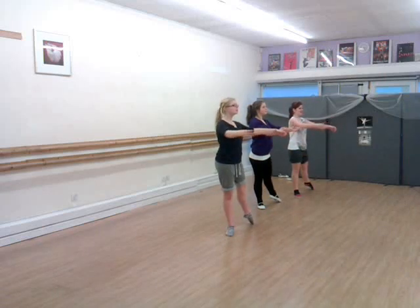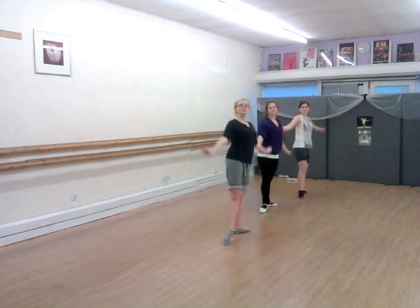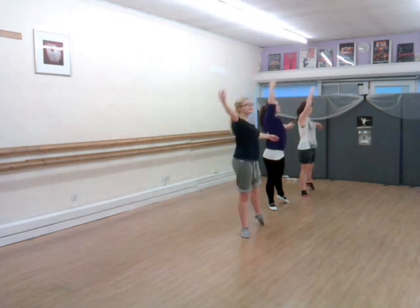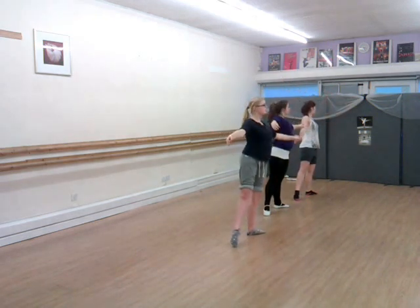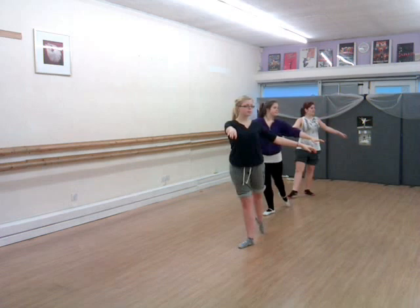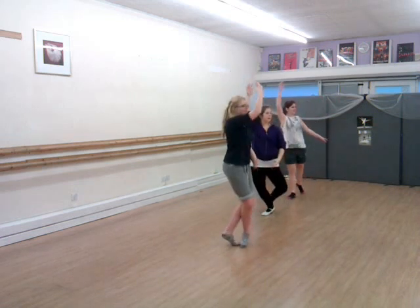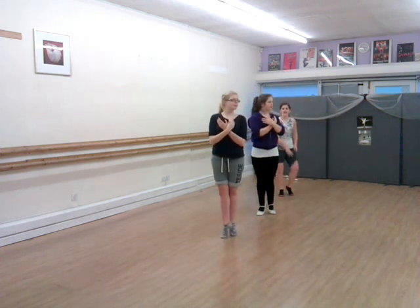I want to play. I want it for a little bit. Now keep this. Lift. On. Bend. And that's it.